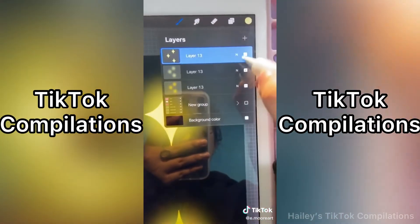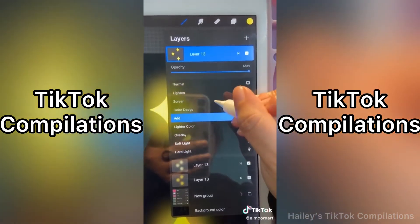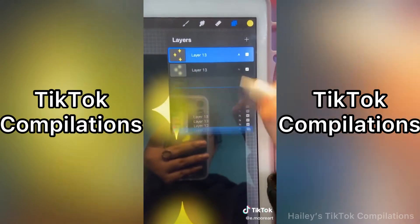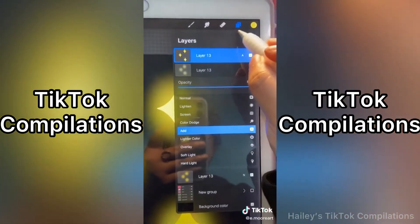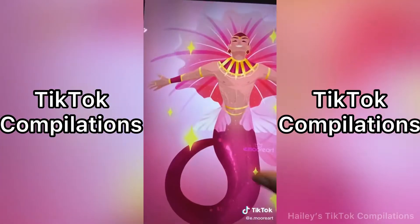Alright, now for the fun part, we are going to change this and then change it to Add, as well as this one. And there you go — an easy tutorial on how to make something glow.